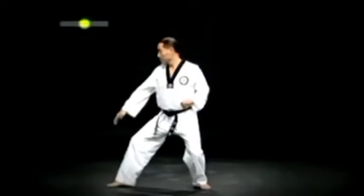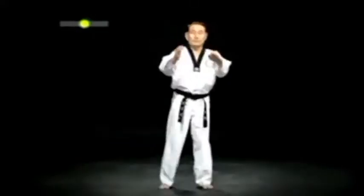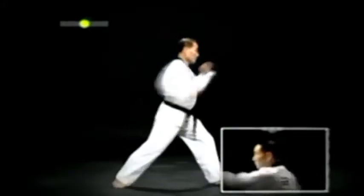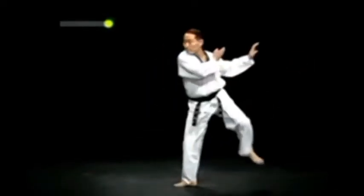오른발을 내디뎌 왼 뒷굽이 한손날 아래 막기를 한 후 방향을 바꾸어 오른 뒷굽이 한손날 몸통 바깥 막기를 한다. 왼발을 밀고 나가며 왼 앞굽이 오른팔굽 올려치기를 한 다음 오른발 앞차고 몸 돌려 왼발 옆차기를 한 후 왼 뒷굽이 손날 막기를 한다.